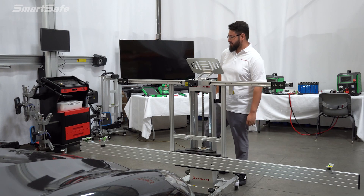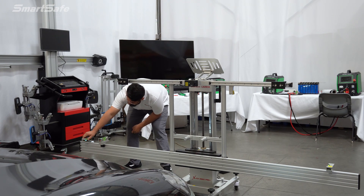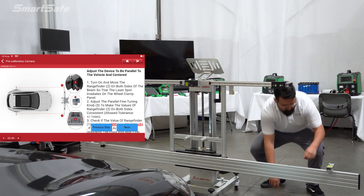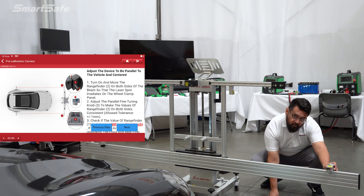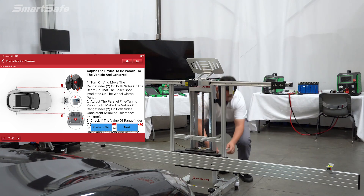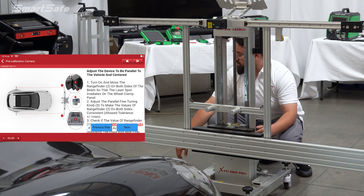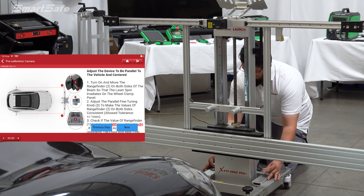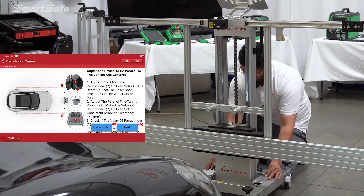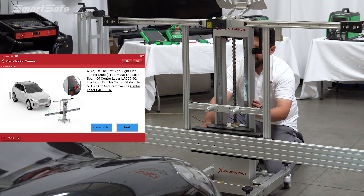The next step is to fine-tune the frame. We'll start by turning on our side lasers, which are going to be used to adjust the yaw. The lasers are pointing to the rear wheel panels that we applied earlier, and the values of the lasers should be equal from left to right. Next, we'll check the distance of the frame to be set to 2100. And last, we're going to adjust the parallelness of the frame to make sure that we're still on center using the central point laser.